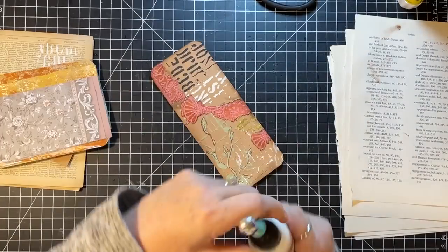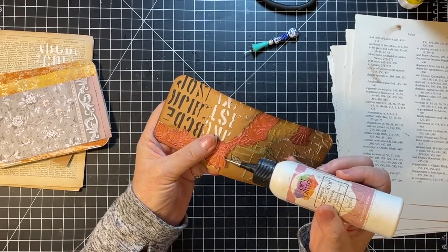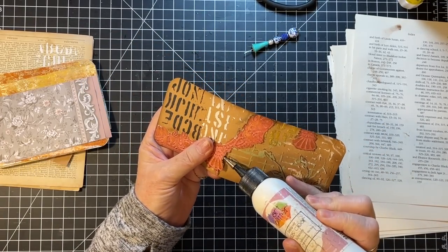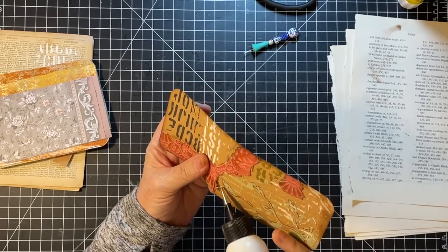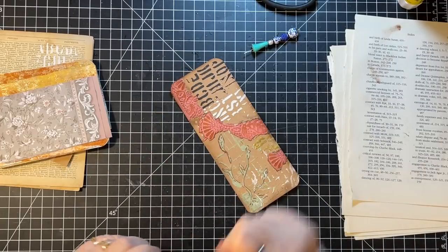Are you not going to stick? You're going to be like that? I couldn't see whether or not I was getting any glue squeezed out.